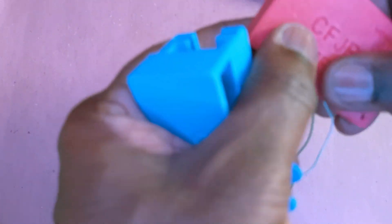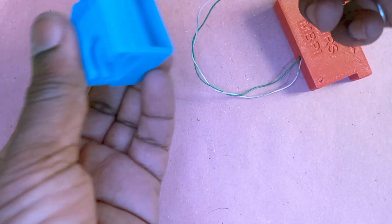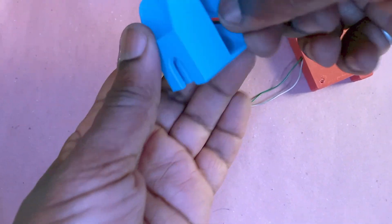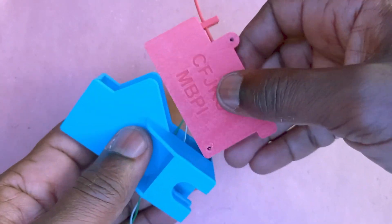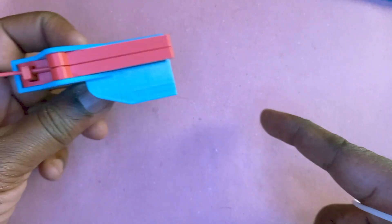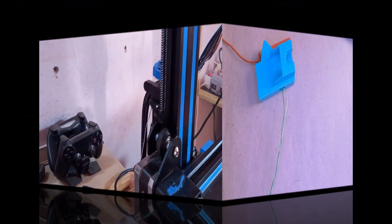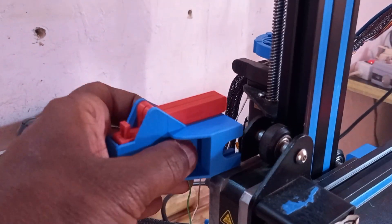This can be placed on the printer using this mount, and there's a hole at the bottom where the wires can go through. You insert it like this, and this part is placed on the gantry over the extruder motor. This is how you mount it on the printer.